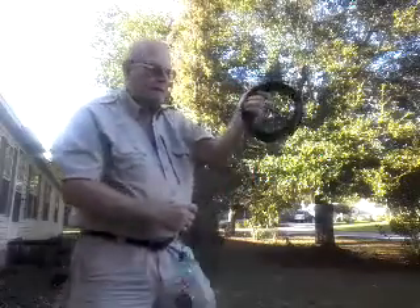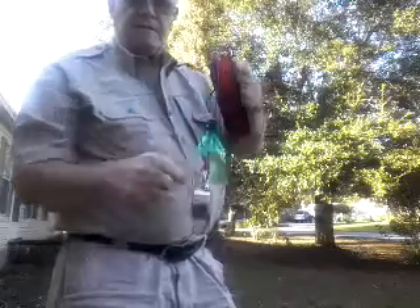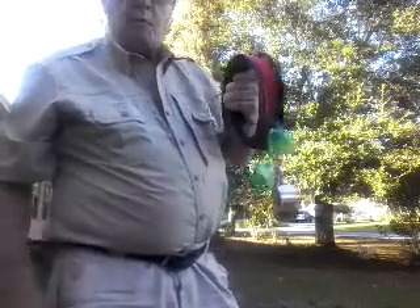Okay everybody, this is my hand reel that I got at Bass Pro Shop. I've already got my line on it. I've got to fix this thing here — it didn't work.